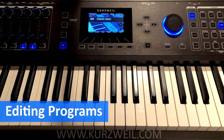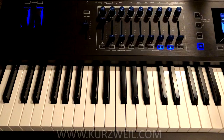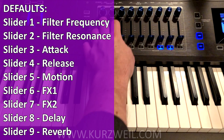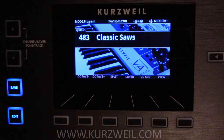When it comes to editing our programs, which make up our Multis, it's very simple as well. Here we have a classic sawtooth pad — very analog sounding. Our controllers right now default to filter here, filter resonance on the slider, and our mod wheel is vibrato. But let's say we want to put the filter on the mod wheel instead — how do we change that? It's actually very, very simple.